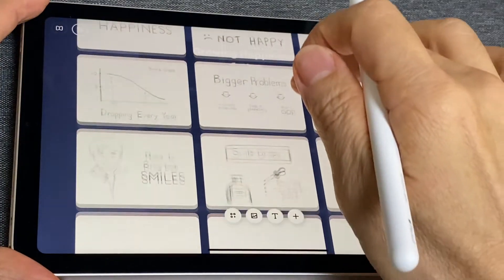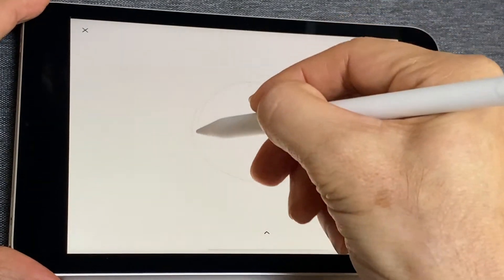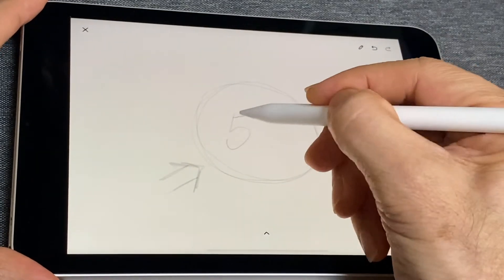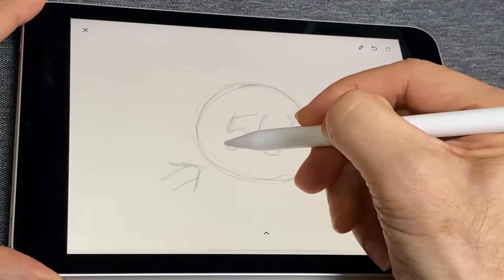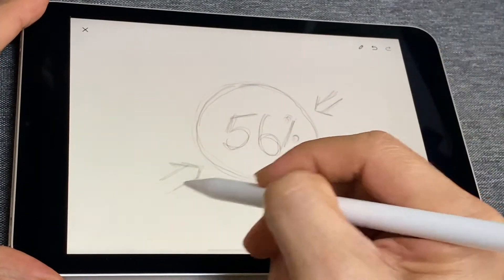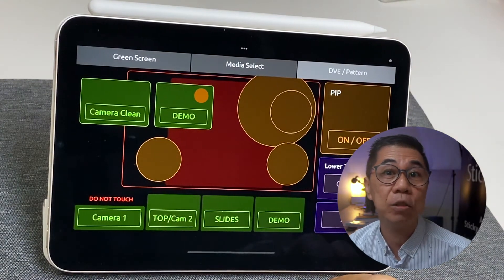I also use my iPad mini 6 as a drawpad to teach storyboarding in my presentation workshops. It's an excellent tool for teaching visual planning techniques in planning and designing high-impact presentation slides. I used to teach this using pencil and paper with the camera pointing at the paper while I draw, but now I can do this directly on the iPad mini 6, and I'm loving it. I also use my iPad mini 6 to control how I appear on camera during Zoom sessions, using Touch OSC — a software that runs on iOS that controls the device switcher in my studio.